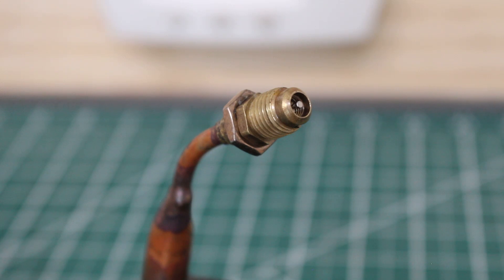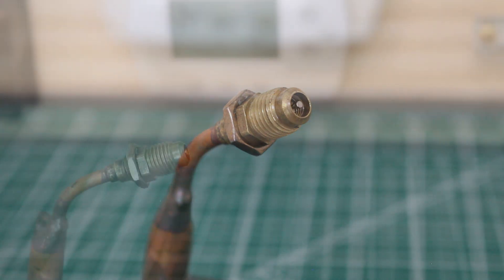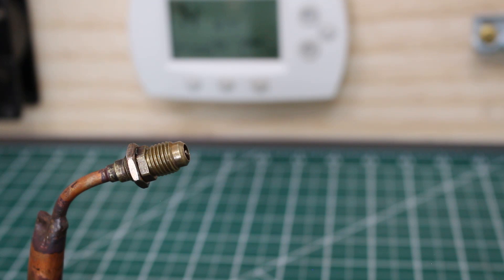In front of us here, we have a pigtail. This is an access port that you would typically find on an air conditioning system, and inside we have a Schrader valve. This is only a demonstration, so this circuit is not pressurized — but we're going to pretend that it is. The first thing we're going to do is install the core valve removal tool directly onto the access port.